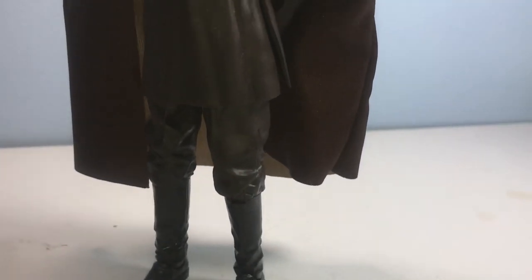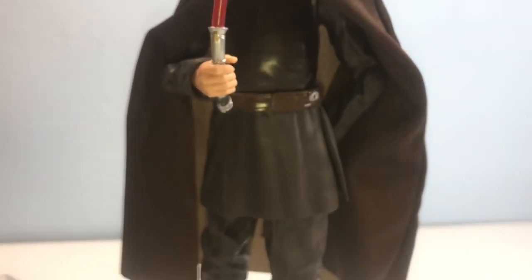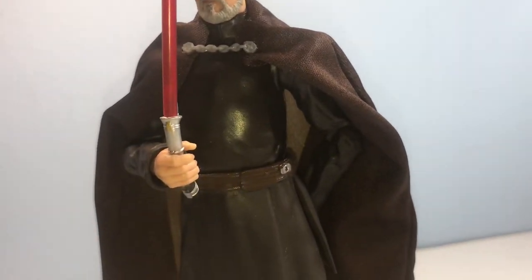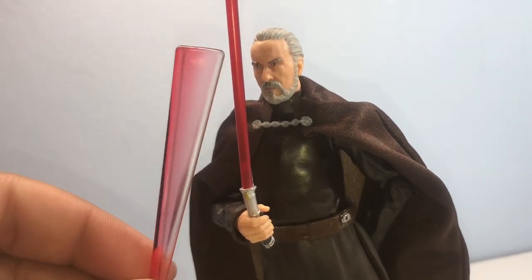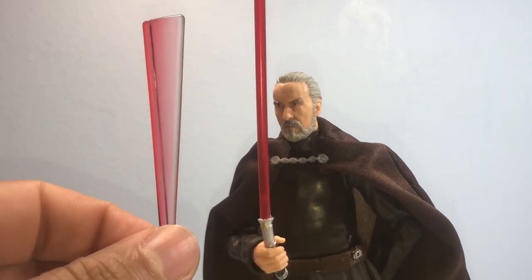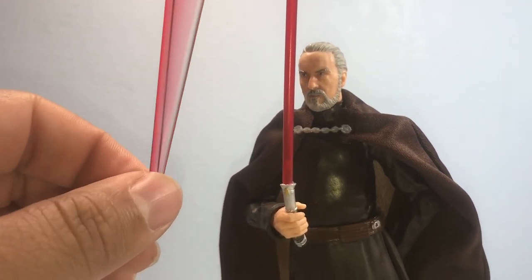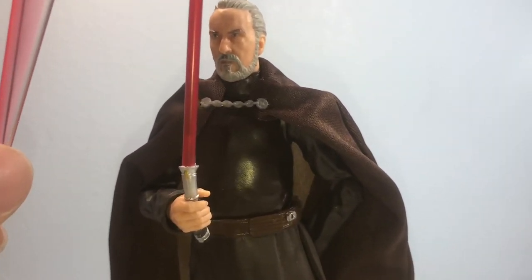I did have Mace Windu on the way too, but — long story — scammers. Anyway, glad to have Dooku. Another cool thing: he comes with a second lightsaber accessory that looks like he's mid-swing. I think it's the first time I've seen an accessory like this on a Black Series Sith or Jedi figure. It'll probably become a standard inclusion on future Star Wars characters.